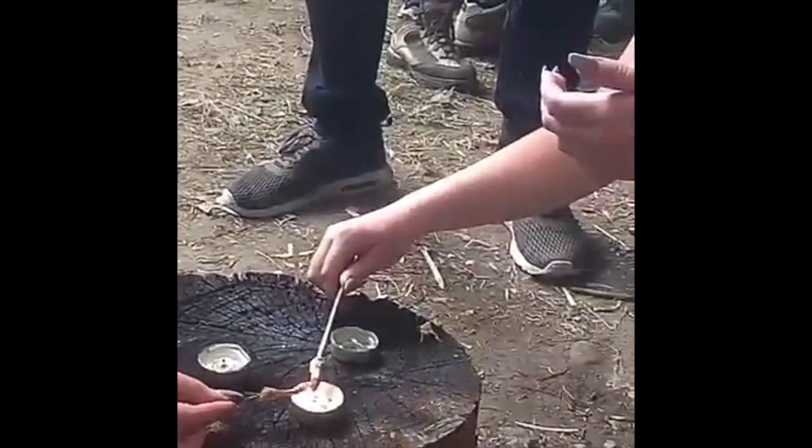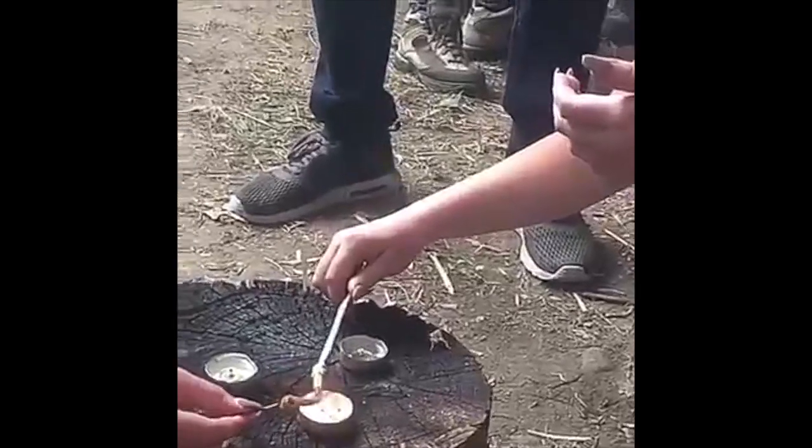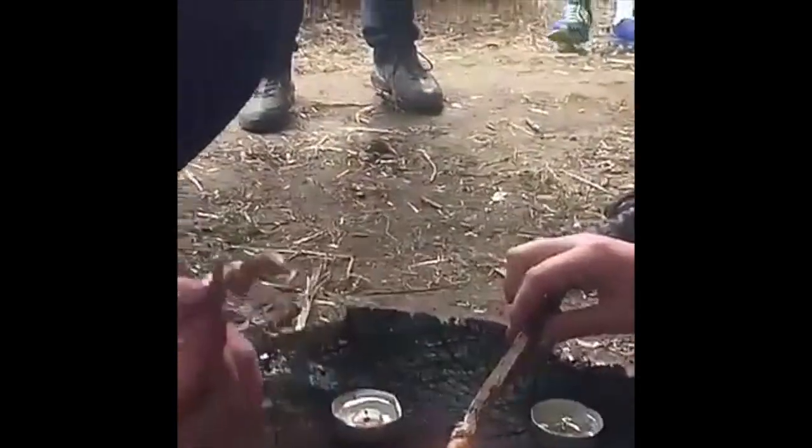Just get it nice and close to the flame. If you want points on these, I've got to witness you eating these crickets. I'm cooking them a bit longer. That's nice and golden brown - just get a little bit more. His legs are still wiggling - it's got white stuff as well. And the tip towards the end as well.